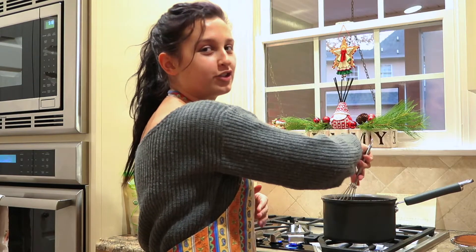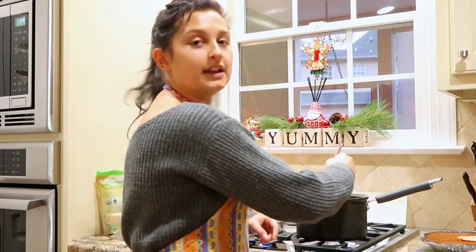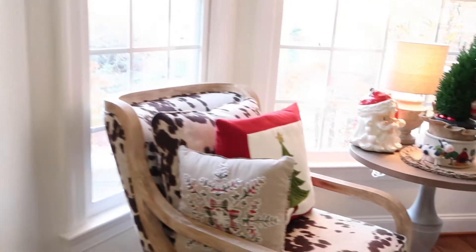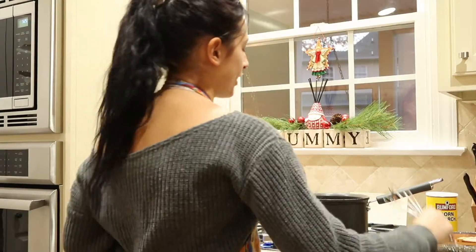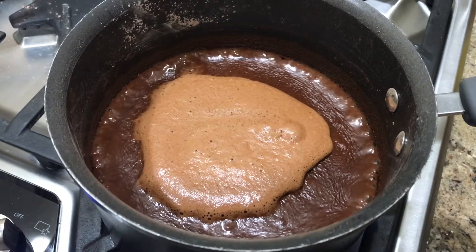Now that all the ingredients are in the pot, you're just going to stir it on medium to high heat until it is bubbling. I just got back home for Thanksgiving break — my mother has the entire house decorated for Christmas already, so we're really feeling festive. Rebecca is with me; she didn't go home for Thanksgiving break because Chicago's too cold, so she's here with us.